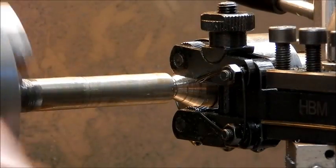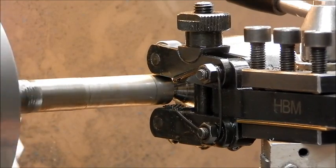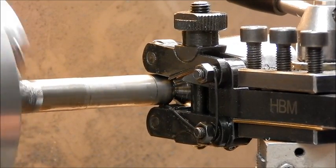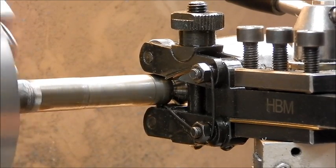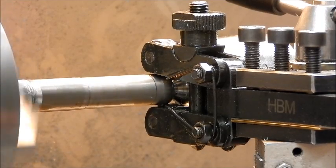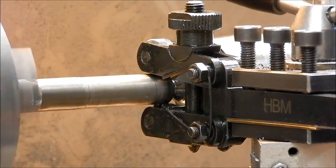Start up the lathe, bring in the knurl. You'll feel it bite in — bite into the job. Then you get on centre, put it in the feed, and then feed across the job.